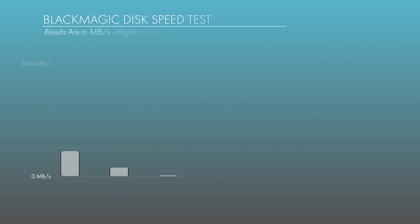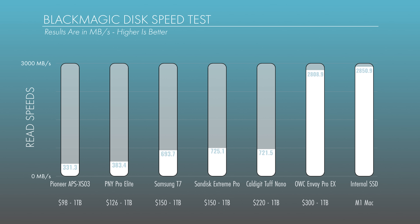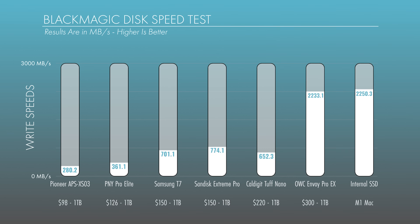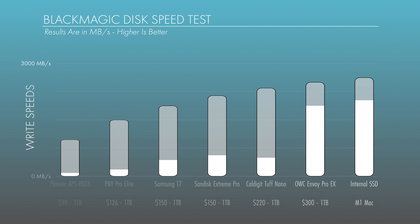The first test is the Blackmagic Disk Speed Test, which shows us read and write speeds. For read speeds, performance pretty much aligned with price, with a few notable exceptions. The SanDisk outperformed the T7 even at the same price point, and even edged out the more expensive CalDigit Tough Nano. The OWC Envoy Pro absolutely crushed the competition and provided similar speeds to the internal drive. For write speeds, again, performance was closely related to price, with the SanDisk Extreme Pro outperforming the T7 and the CalDigit Tough Nano. The Envoy Pro EX almost matched the speed of the internal drive, which is insanely fast.